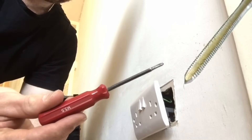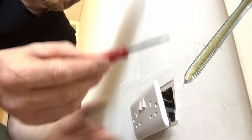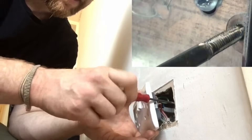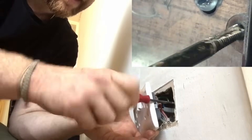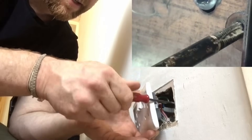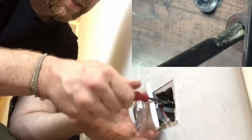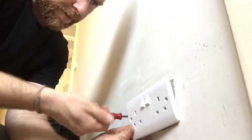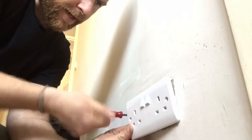So I've got my 3.5mm re-threading tool. I'm just going to run it through the thread, and all that does is it just cleans it back up again, and hopefully when I screw the screws back on it should be okay.